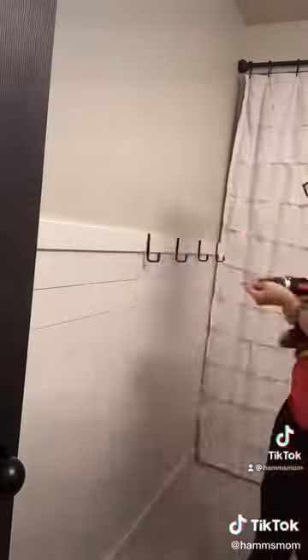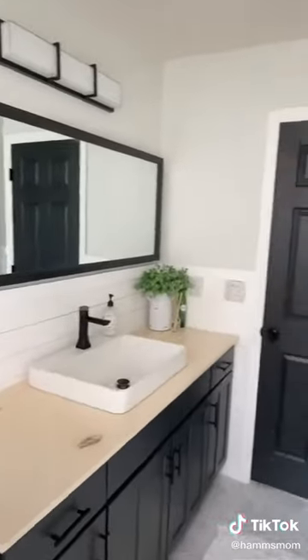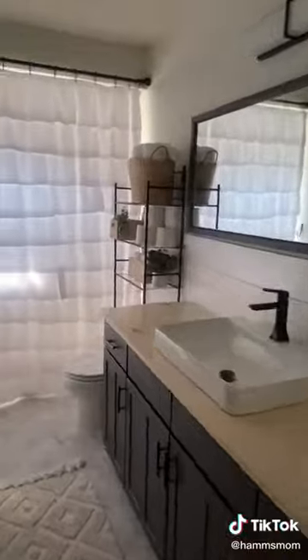I added an extra tall white shower curtain and screwed in some hooks onto the wall for towels. I added some decor to the counter, a cream rug, and this over-the-toilet storage with some decor on top of it. I'm so happy with this final look.